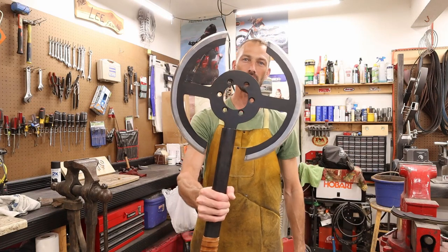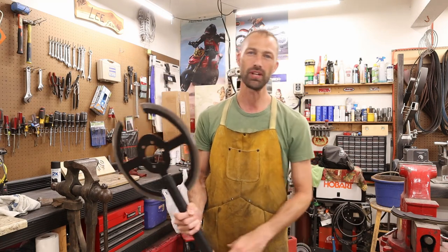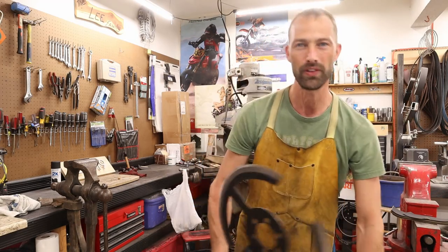Hey guys, thanks for coming back. This is part two of the Old Guard axe build. We made the axe in the first video and I promised you I'd do a cut test. That's exactly what we're going to do — we're going to go in the backyard and cut some stuff up with it.